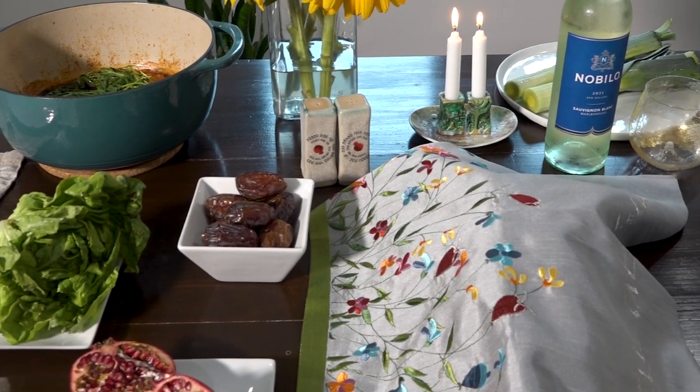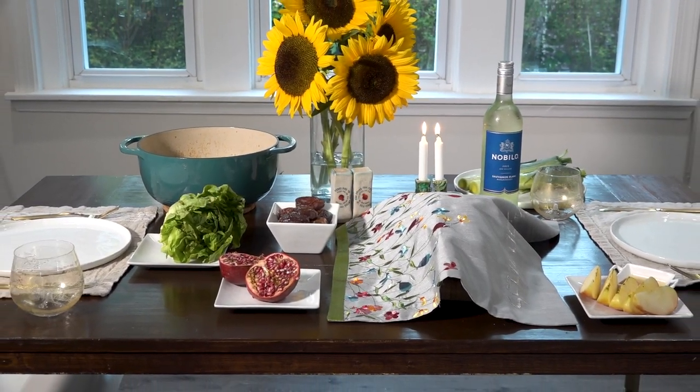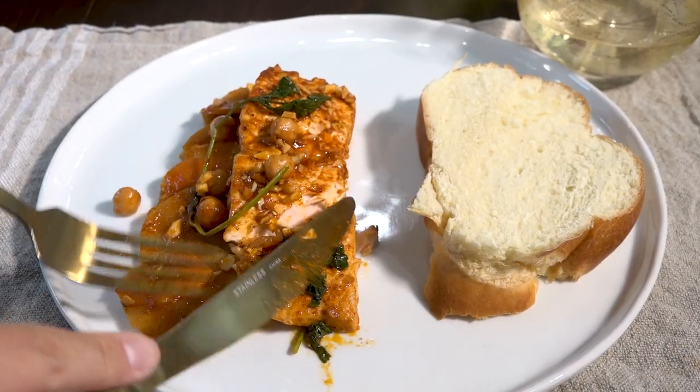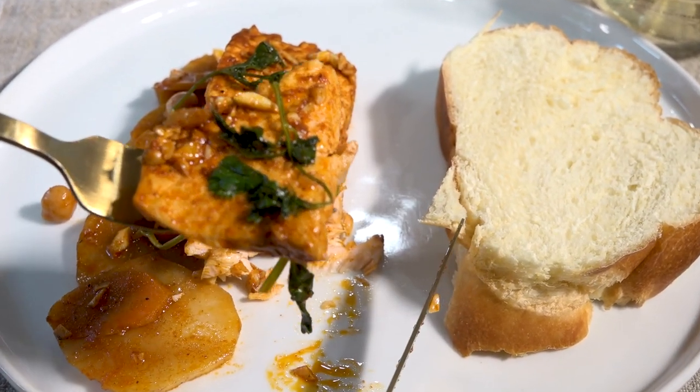Mizrahi Jews, originally from Eastern Asian countries such as Iraq and Iran, have a colorful and unique way of celebrating Jewish holidays with food. I'm delighted to share a special recipe that my family enjoys every year on Rosh Hashanah.